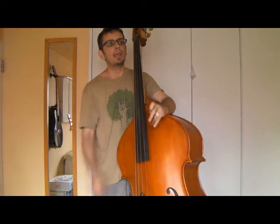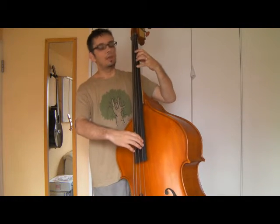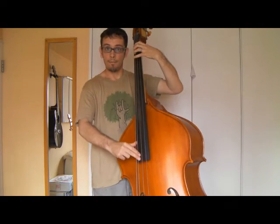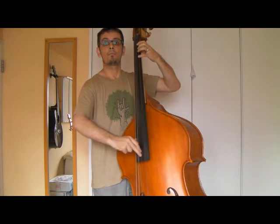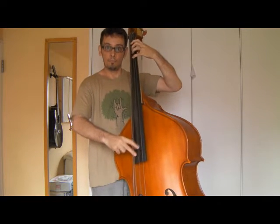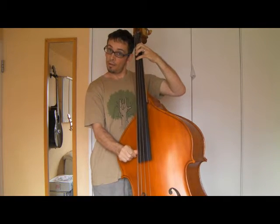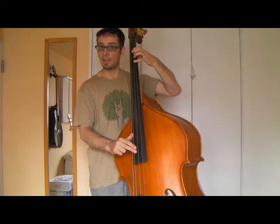Also, when you're going to resolve onto a note, sometimes — check this out — you notice I use the notes surrounding the root: in other words, G-flat, E-natural, and F. It just gives the bass line more harmonic motion.